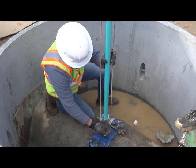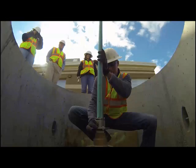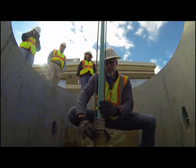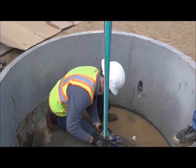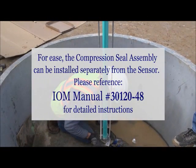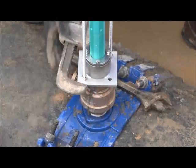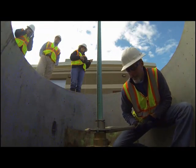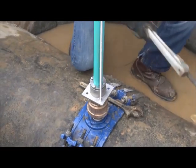To install the FPI mag sensor, begin by threading the compression seal assembly clockwise into the pipe where the hot tap saddle and corporation stop or ball valve are already in place. Be sure that the threads line up and do not cross. Note: for ease, the compression seal assembly can be installed separately from the sensor. Using a large wrench, tighten the compression seal assembly.